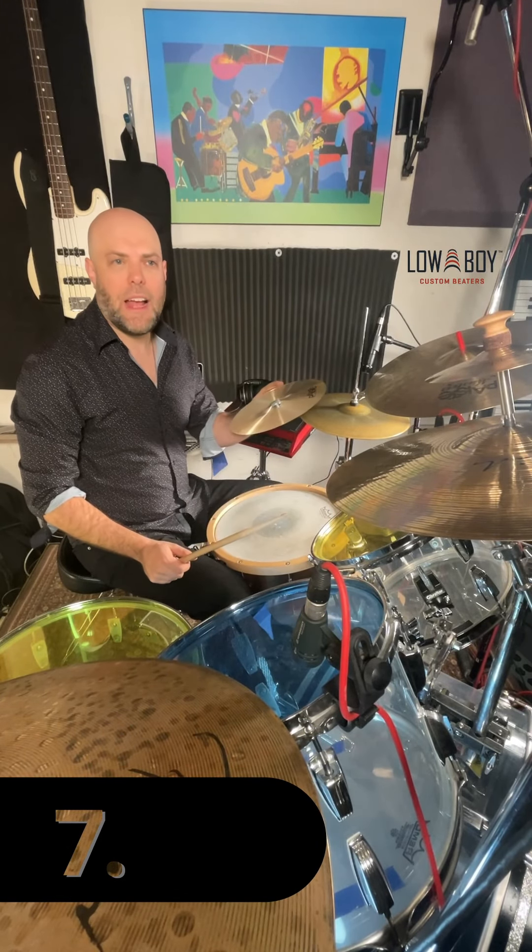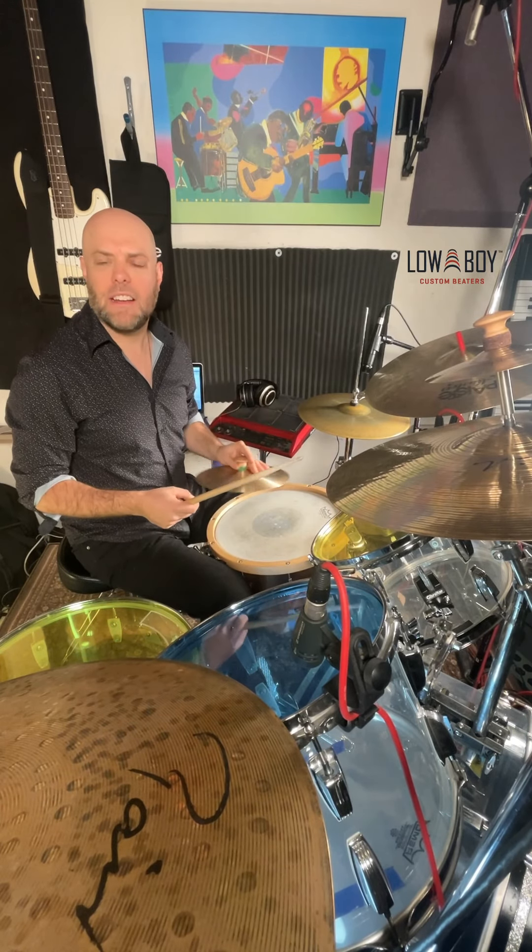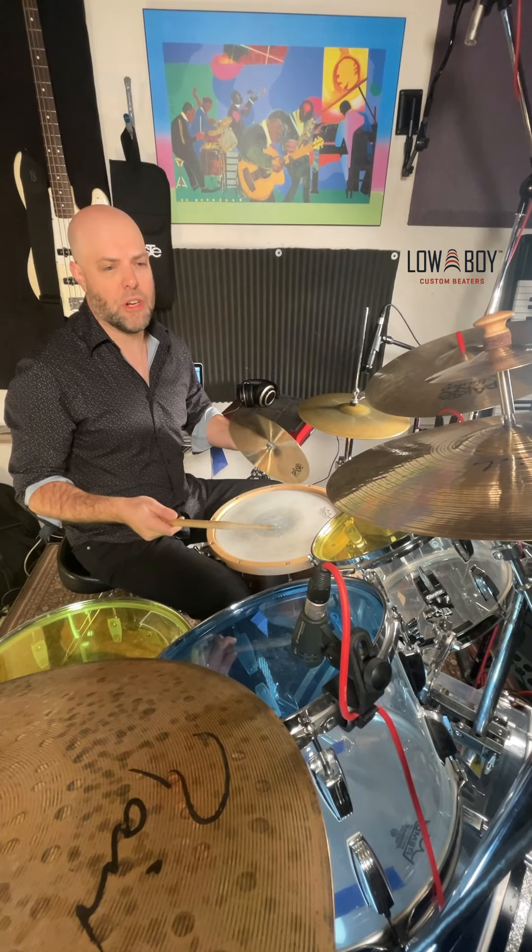Here's another cool idea: you can actually use the splash cymbal to hit other cymbals and get an industrial sort of metal-on-metal sound in the course of the pattern you're playing.